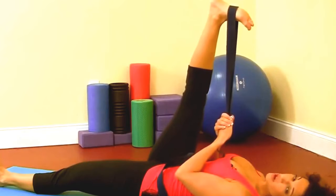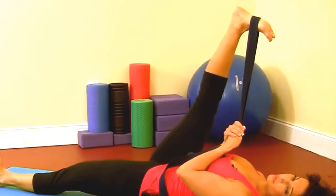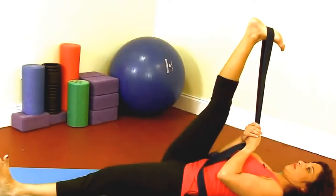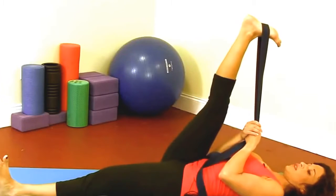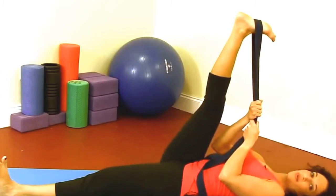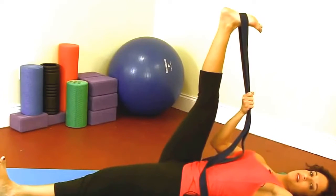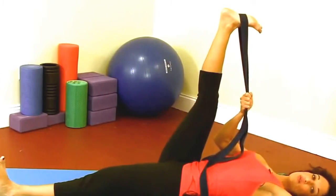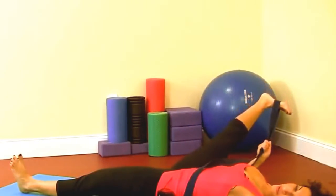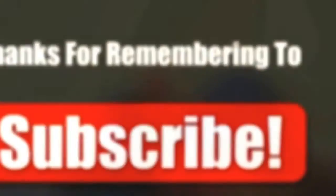You'll begin to notice that as you breathe, on your exhales your leg will begin to come back further and further. After your 30 seconds, grab the belt with your right hand, take your left arm out to the side, and let your right leg open away from your body, which creates a stretch in your inner thigh on the right side.